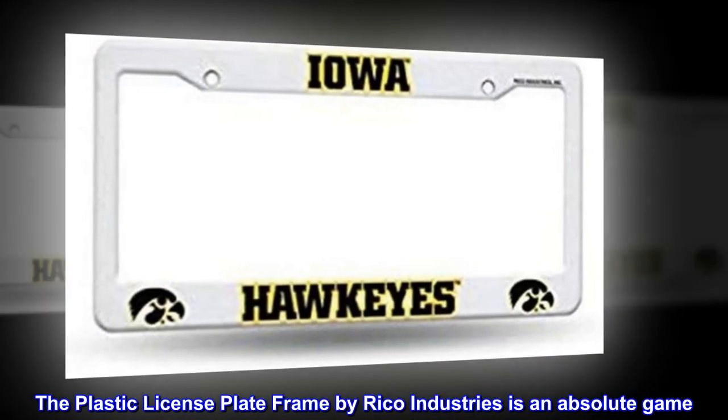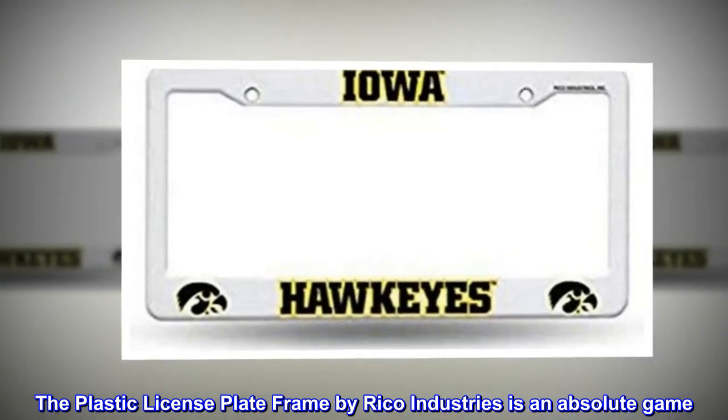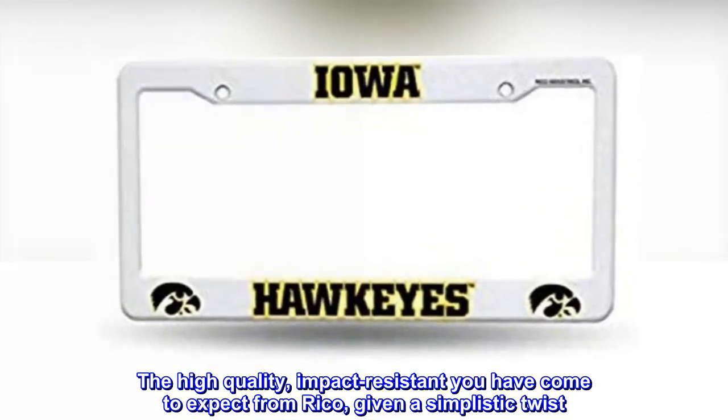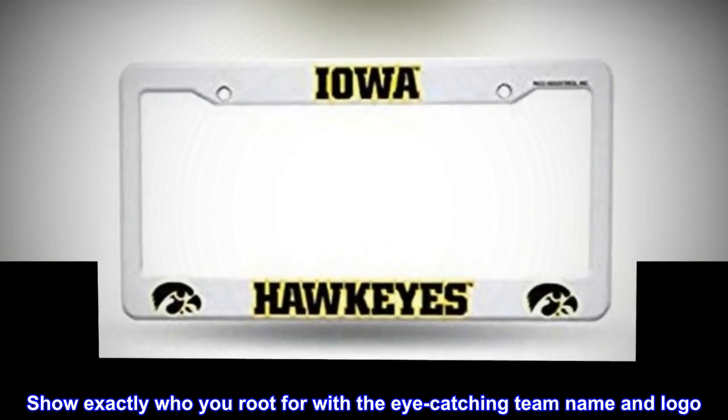The plastic license plate frame by Ricoh Industries is an absolute game changer. The high-quality, impact-resistant build you have come to expect from Ricoh, given a simplistic twist. Show exactly who you root for with the eye-catching team name and logo.